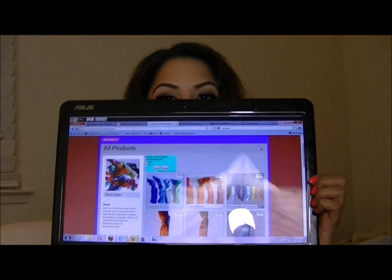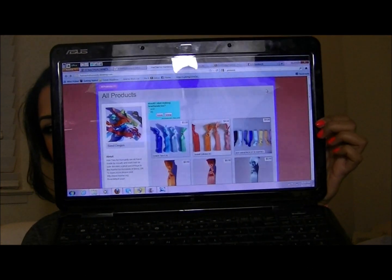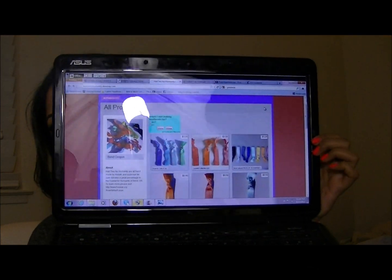She also has a website and I'll show you on my computer. As you can see there are tons of colors to choose from — they have sets like the sunset collection and tons of other colors.